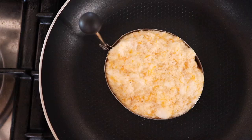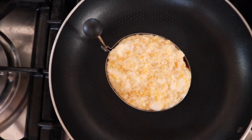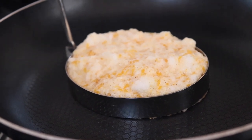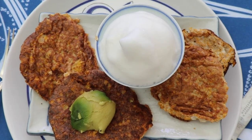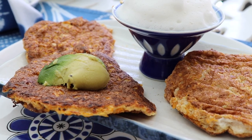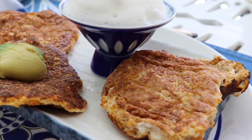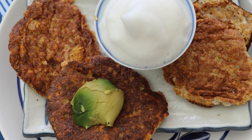Heat up your non-stick frying pan. Look at these cute little pancake molds I have. It's like a little soufflé — lots of bubbles. You've got to keep it going there for a while. They're a little bit flatter than I wanted them to be, but with some avo — oh, it's good.